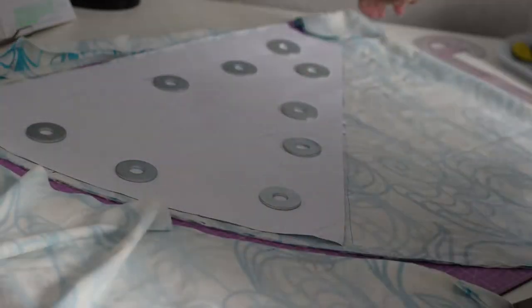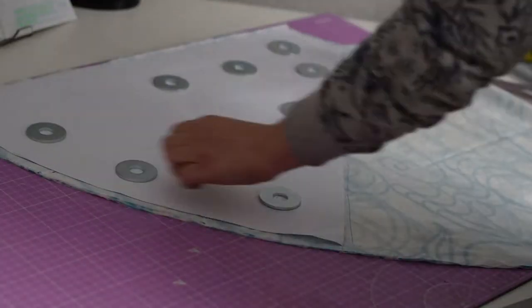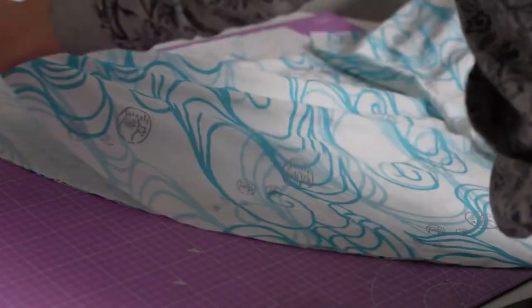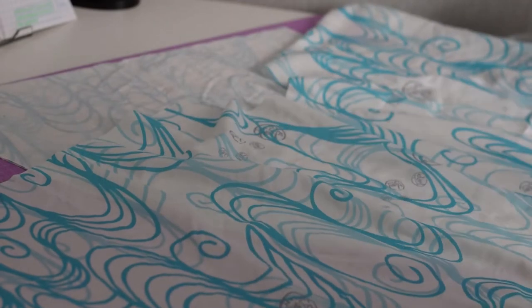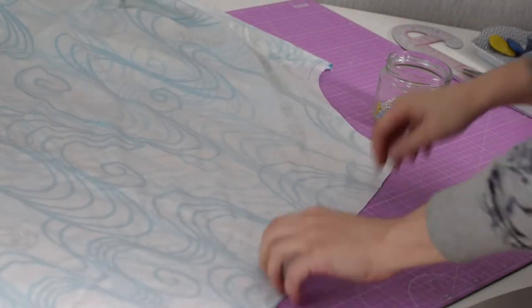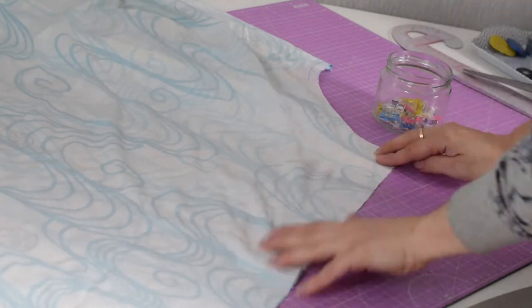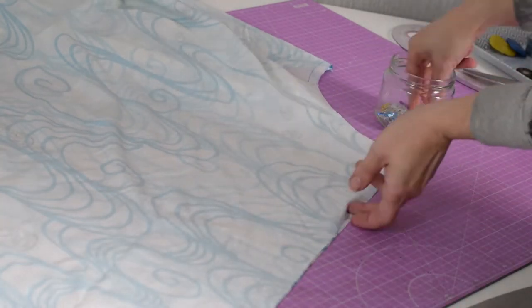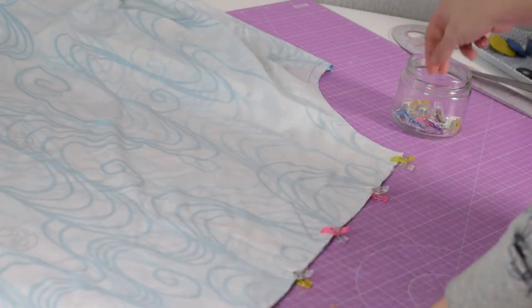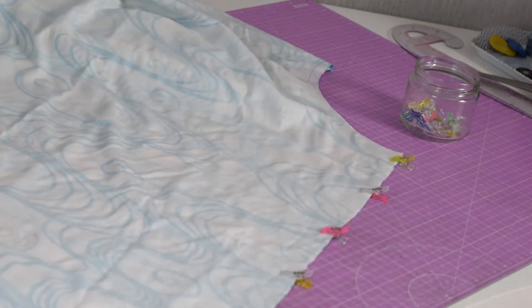Once you are done, just remove all the extra fabric and you don't need the pattern any more. When you open it, you should have half a circle if you are doing a full circle in two parts. Now just make sure you put your sides together — nice fabric facing nice fabric — that means right sides together. Pin the sides and you will be ready to sew it.